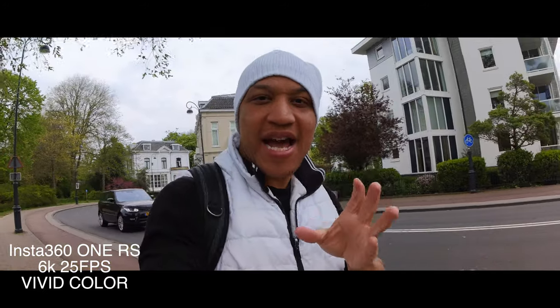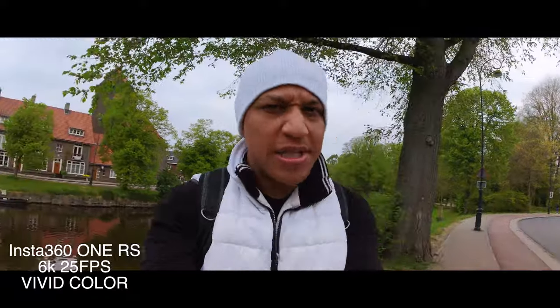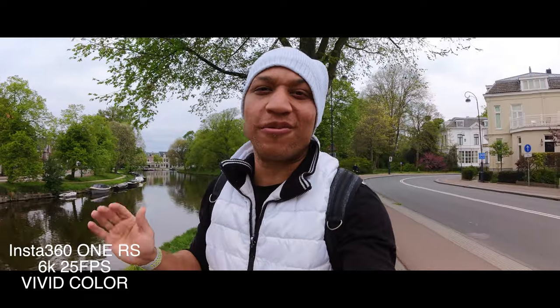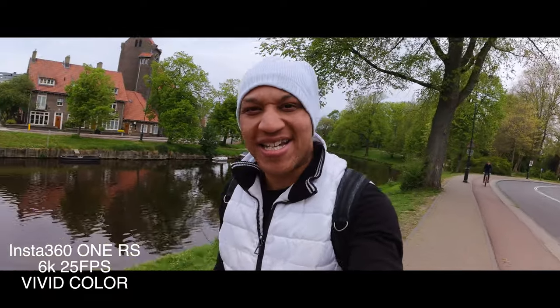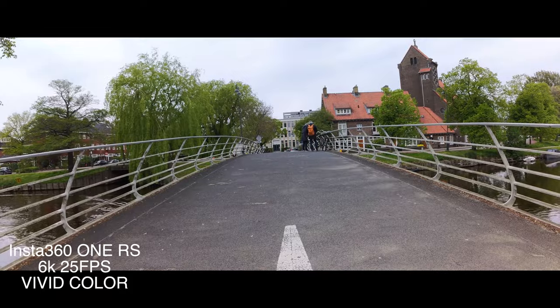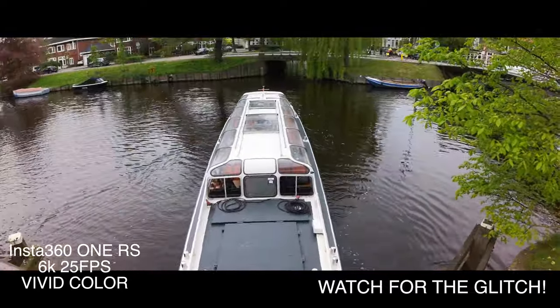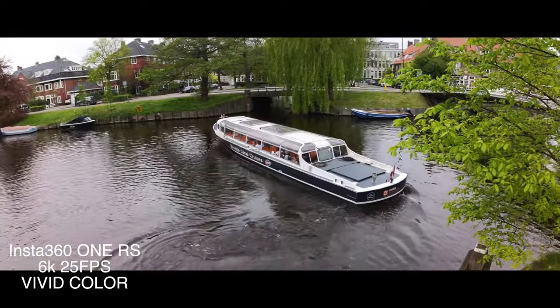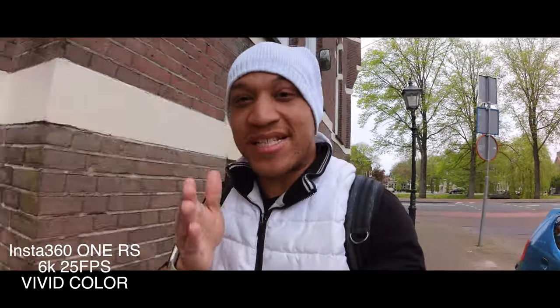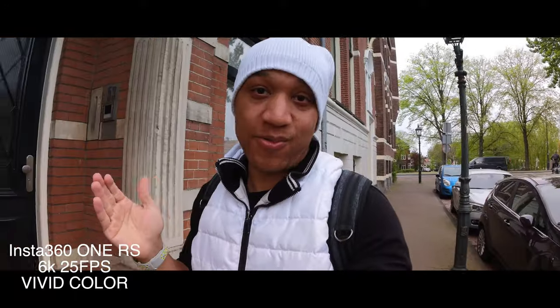How does it look to you guys? Let's do a quick drip check, quick skin tone check. It's not the greatest of days, but how are we looking? We're taking a couple more shots for the 6K footage, a couple more B-roll shots, a couple of walking-around shots, just so we can really see if the 6K brings the sauce like I thought it would.